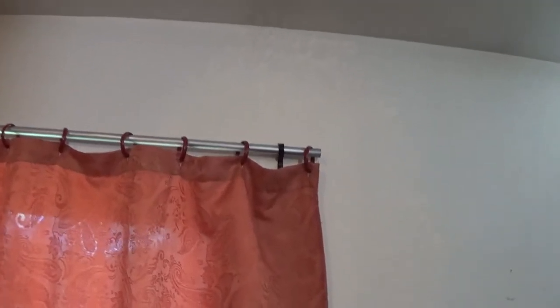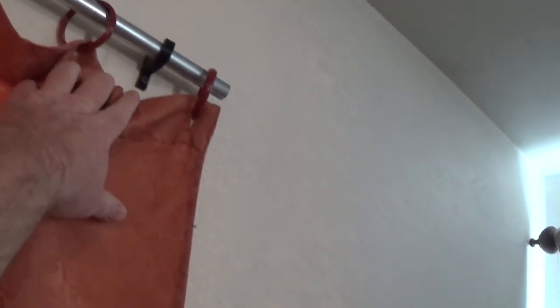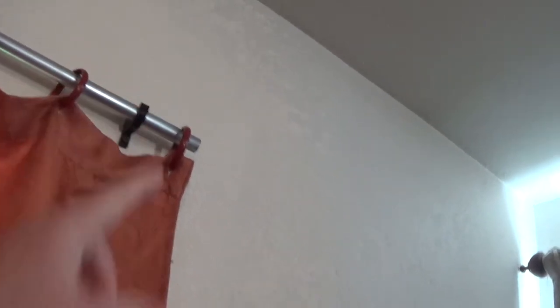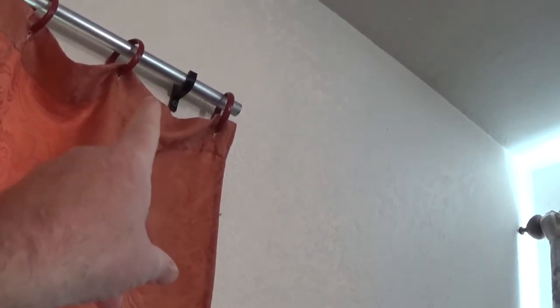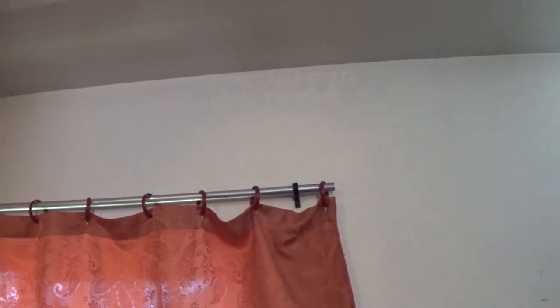I made these curtain rods and it's kind of cool because I designed this holder — you just put a drywall screw here. This was one of my first designs that I ever made. This is half-inch conduit — I think it's called EMT. You go to Home Depot and it's electrical conduit, really inexpensive, really strong, and not too heavy. You get about 10 feet for like three dollars.